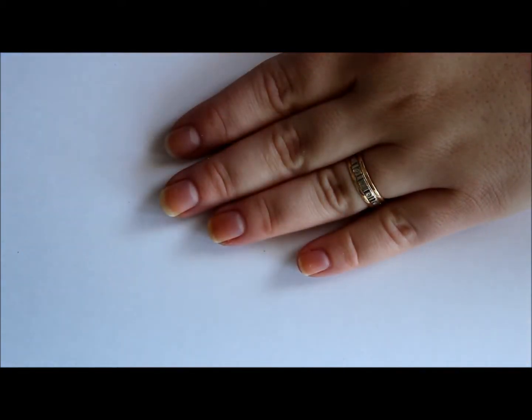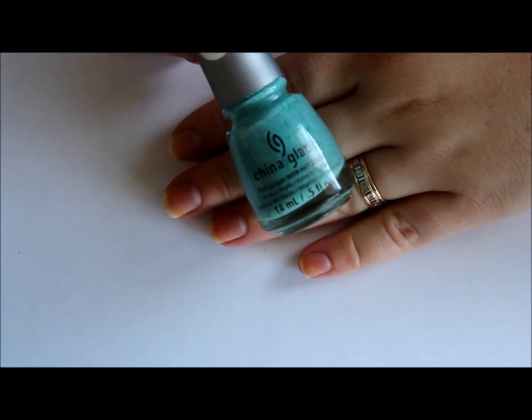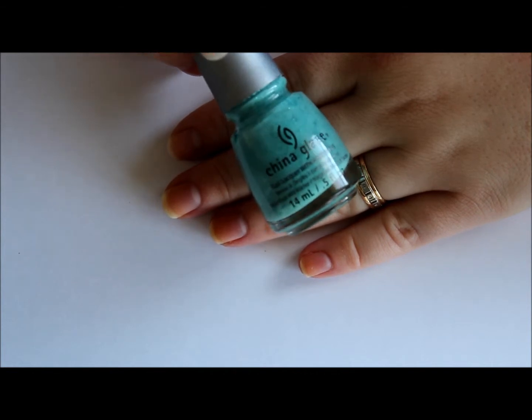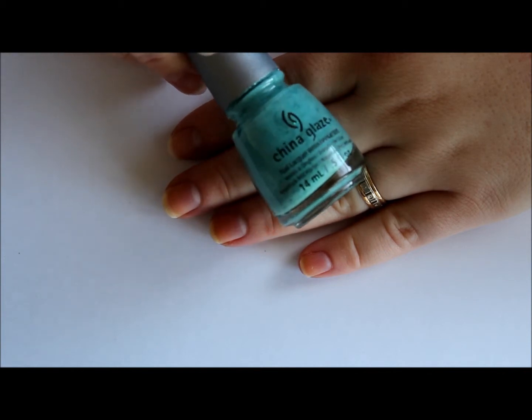We're going to move on to the blues and greens. We're going to start out with the lighter again, and this is Teal the Tide Turns — it's a really nice mint green with teal micro glitters inside.